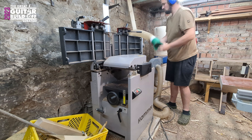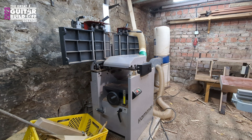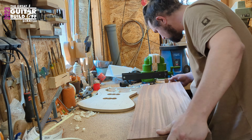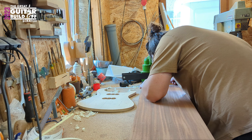I thought building an electric guitar takes around 100 hours. And after thinking about it more, I thought maybe 80 hours. But I can say at this moment, it gets interesting.